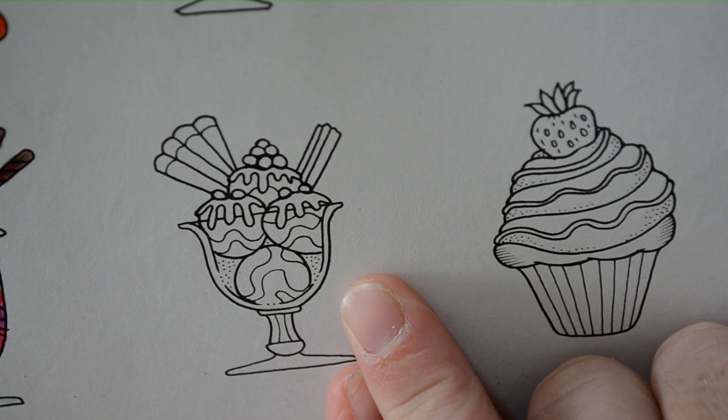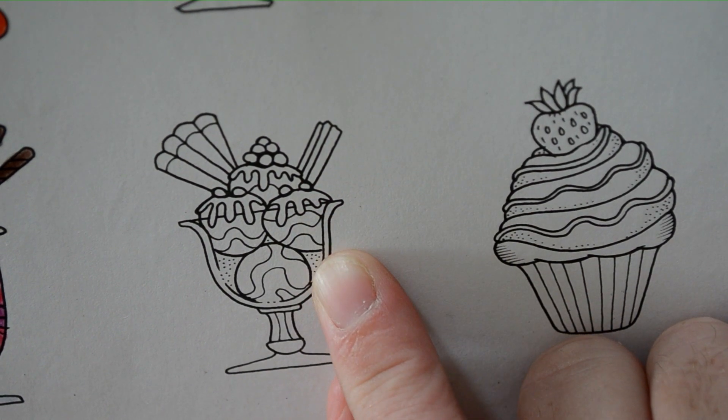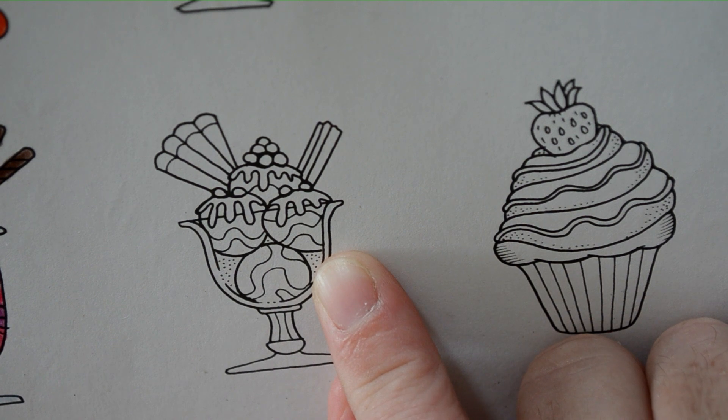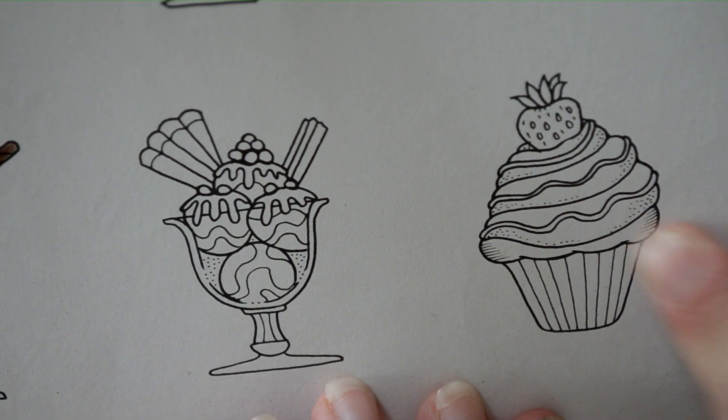We might do this one - chocolate, I think. I think they are strawberries. I'm not too sure what they are, or are they mollies of some sort. And then we might do the cupcake.